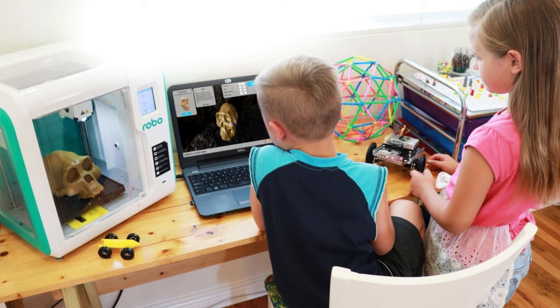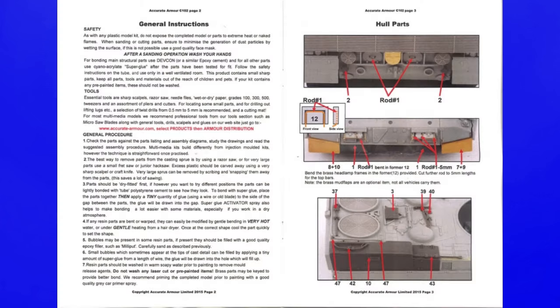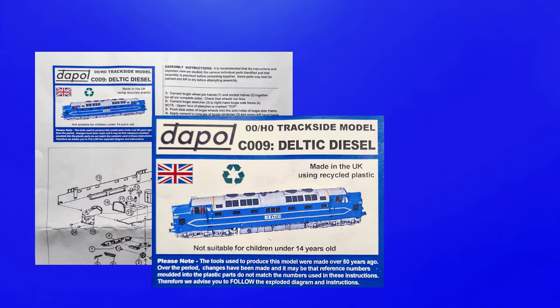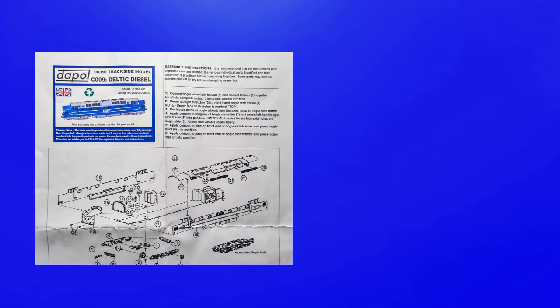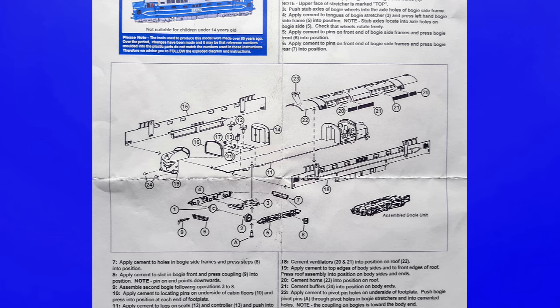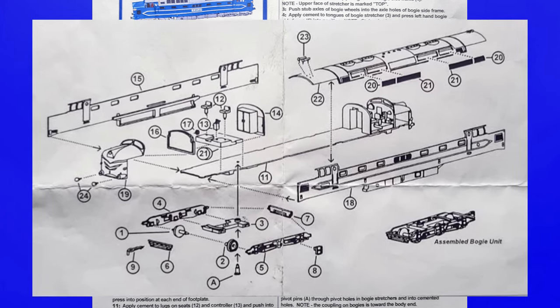There are exceptions of course, but they tend to be smaller companies like Acura Armor who use photographs of the model and written instructions. On the top left we have the same information as the front of the packaging card, with a disclaimer explaining why the numbers on the kit might not match those in the instructions. On the right there's advice to rely on the diagram rather than written instructions. As you can see, at least a basic knowledge of train components would be helpful due to the component names used, though it would be possible to build the model using the diagram alone, thanks to there only being 55 parts.